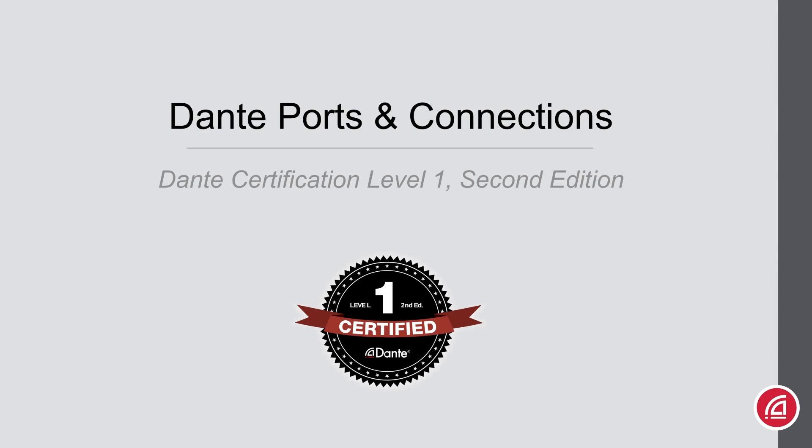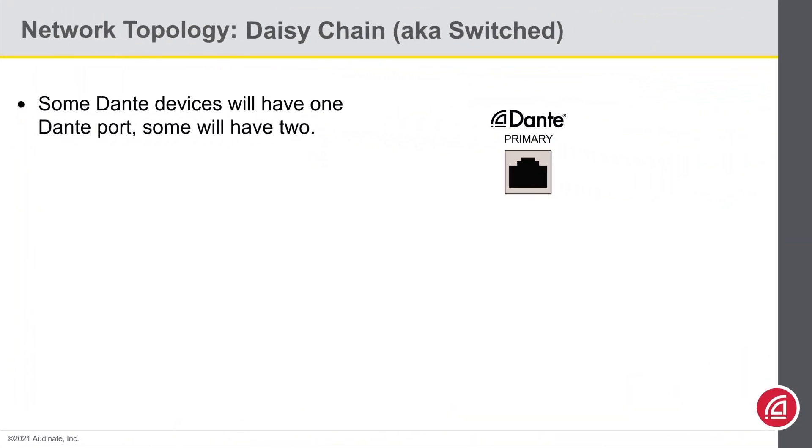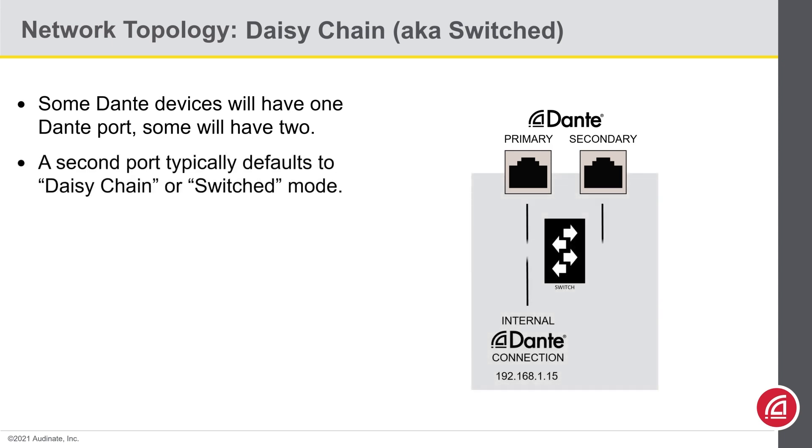Dante Certification Level 1, 2nd Edition — Dante Ports and Connections. Some Dante devices will have one network port on them, and those are pretty self-explanatory. But other Dante devices will have two ports on them. When two ports are present, they will usually default to switched or daisy-chain mode.